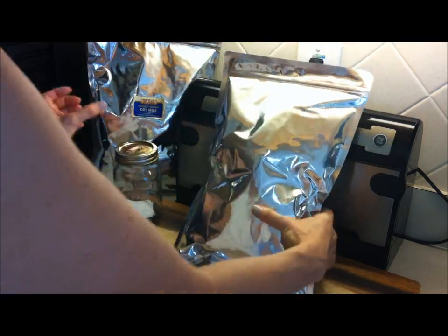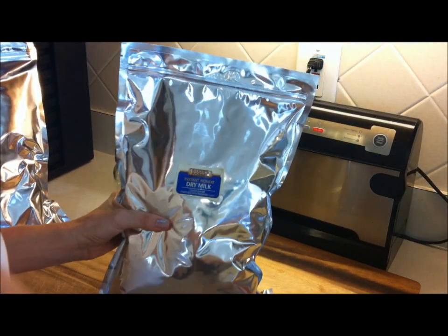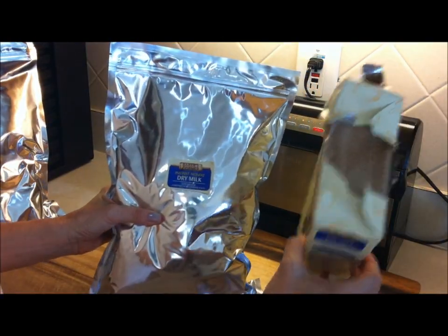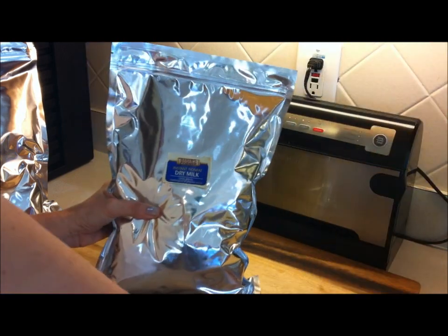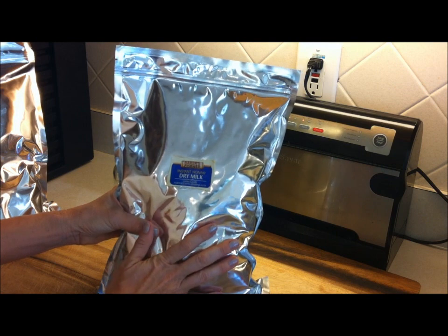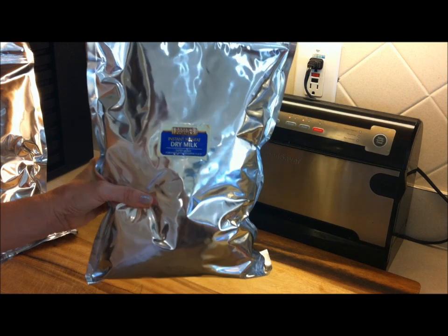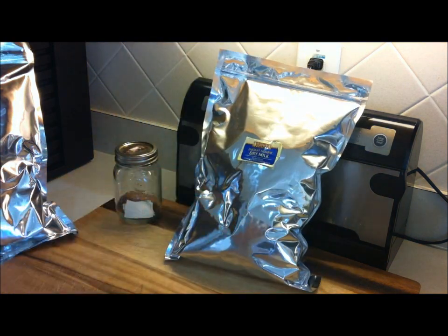I've got my milk in a bag ready to go. Here is a completed one. What I did was I took the label off the top of the box and I just taped it onto the front so I know what is in here. It's a good idea to put the date on here as well. And that's it, folks — I hope you like this idea for storing powdered food. Take care, everyone. Healthy prepping.